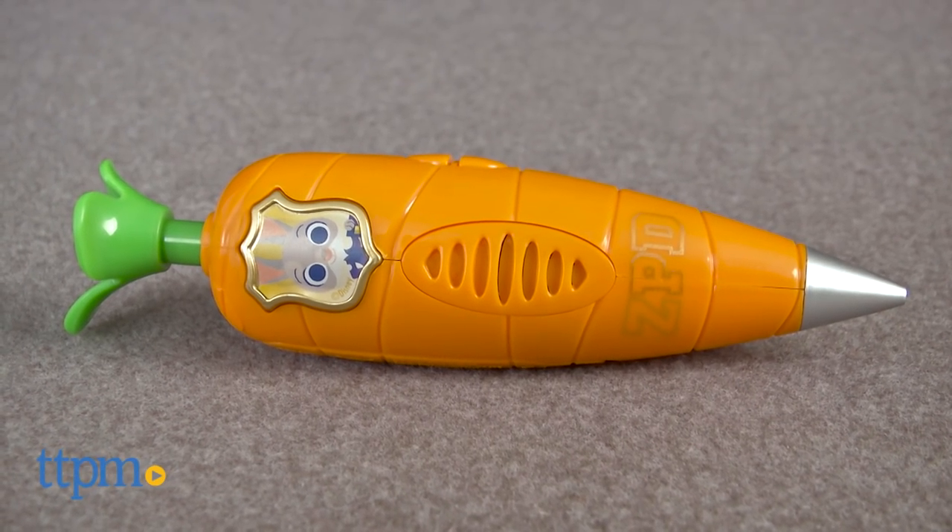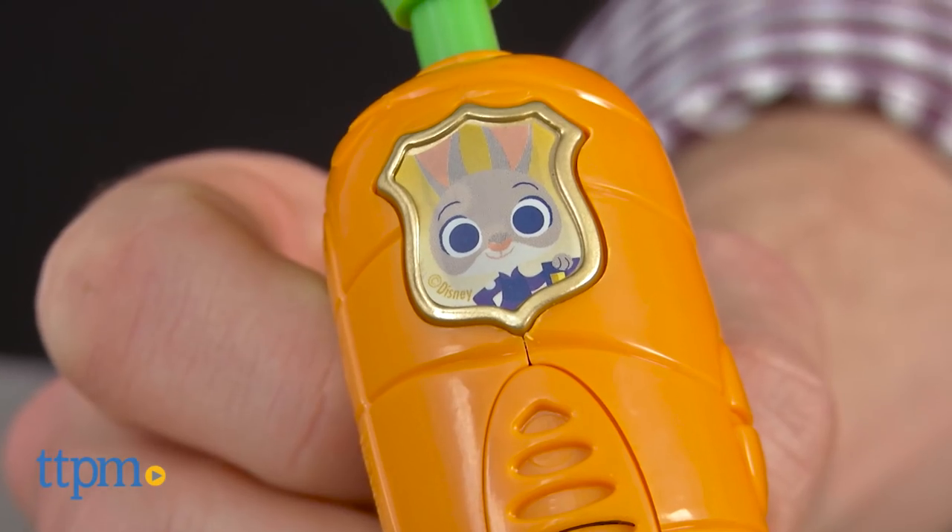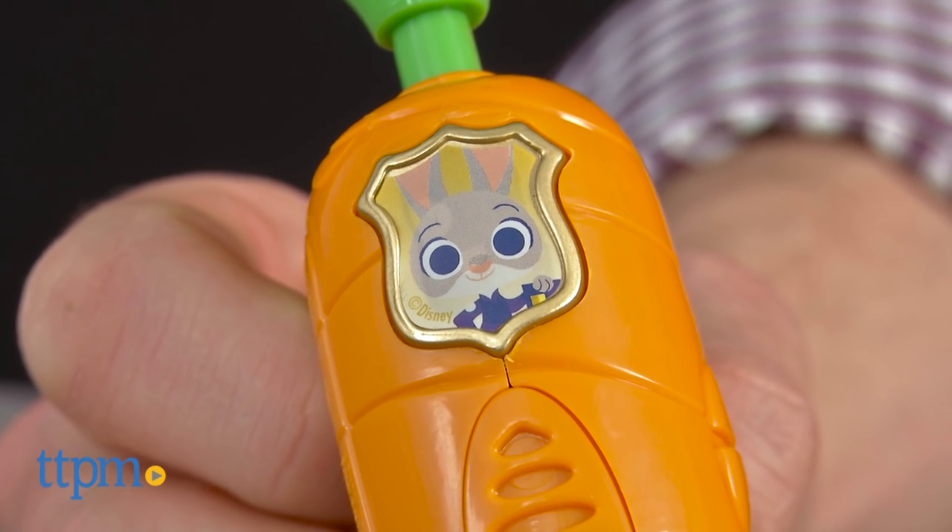This city may be an actual jungle, or this jungle is a city, but either way, Officer Hopps is on the job. Hi, I'm James for TTPM, and this is the Disney Zootopia Carrot Recorder Pen from the Disney Store.